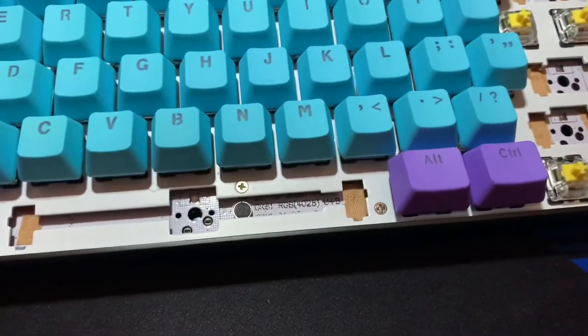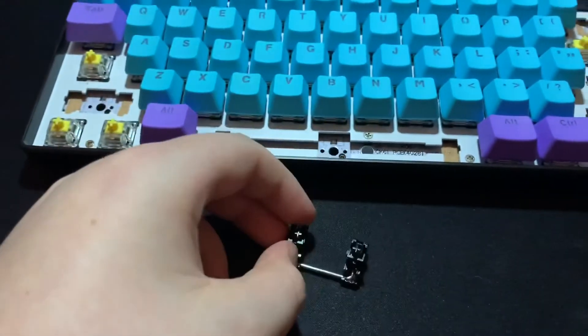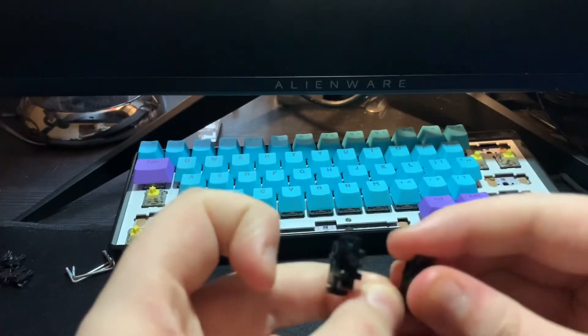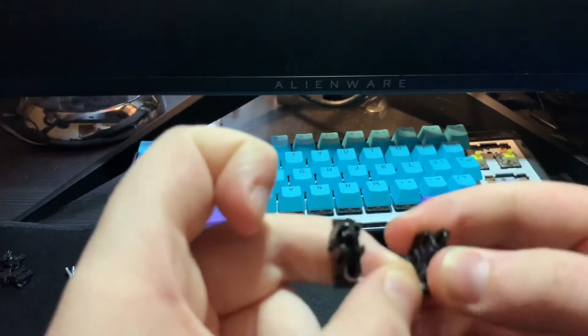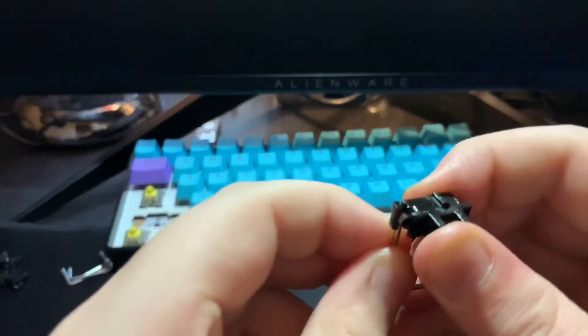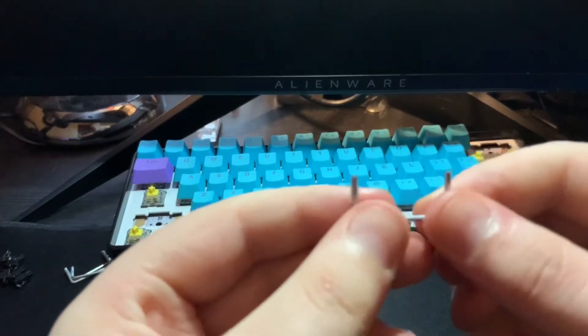You're going to want to take your stabilisers and I'm going to show you how to disassemble them. To disassemble stabilisers, you want to twist both feet until the small metal pole pops out, like that. Do that for both sides, and put that aside on one side.